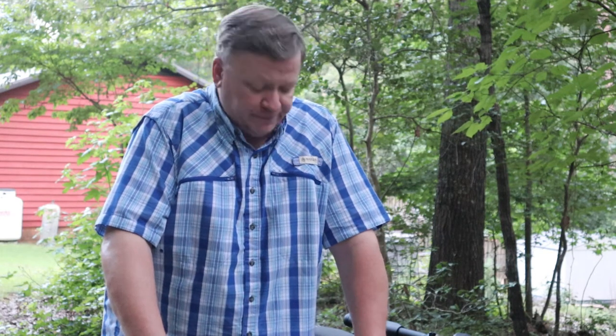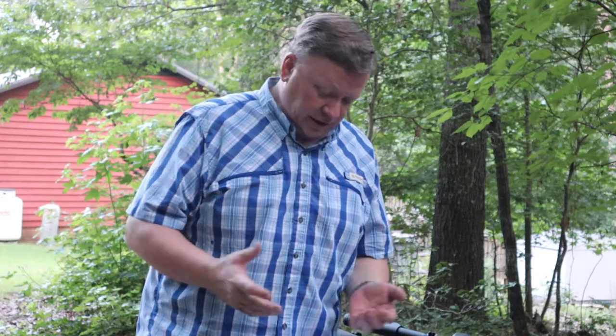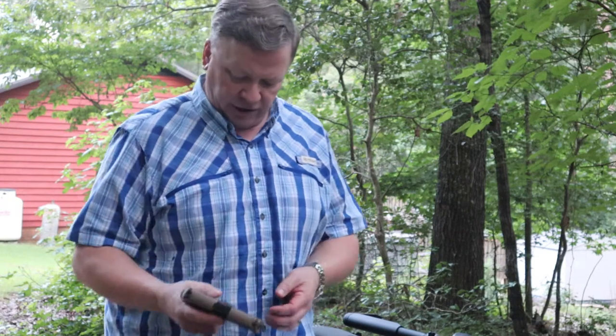Today we're going to be talking about some of the guns in my collection and discussing which ones you can use for home defense and also for concealed carry. For concealed carry, I like a bigger gun because I've got pretty good sized hands, so a small gun doesn't work as well for me.